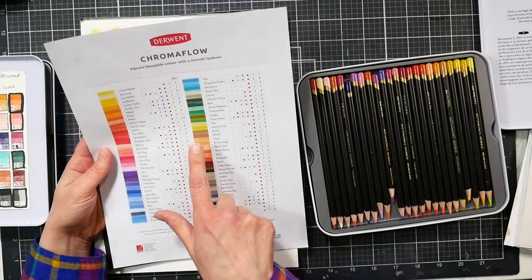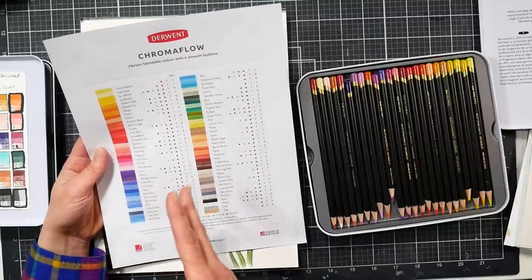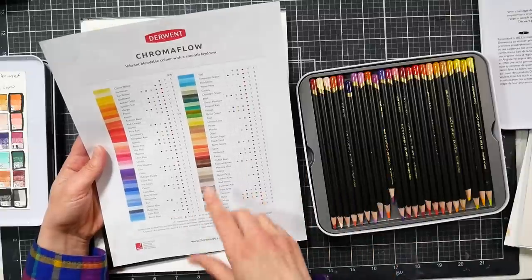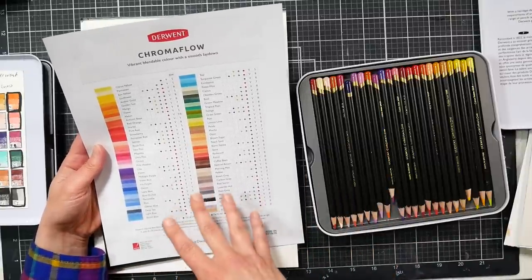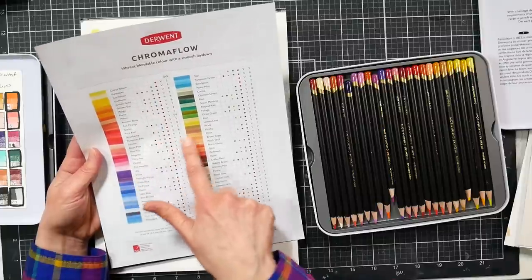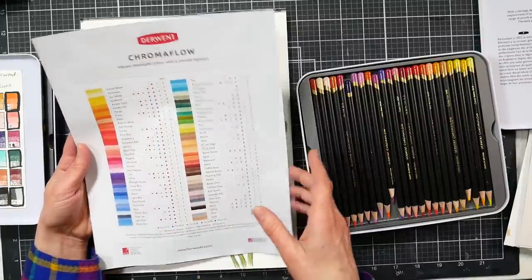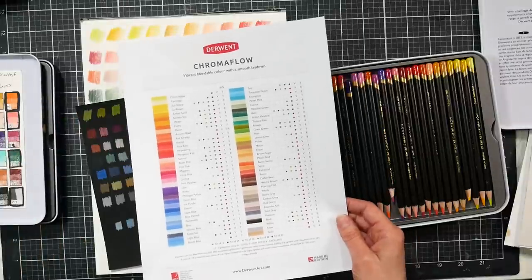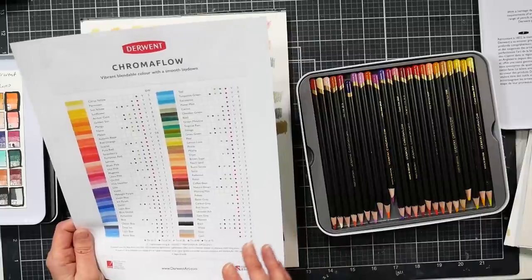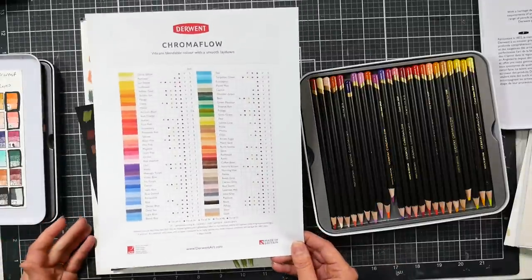Now they have the 12 and 24 set as always, but also a 36, 48, and 72 set. You might want to look at what sets certain colors belong to, so maybe everything you need is in the 36 set and you don't need the full range. The chart notes which colors belong to which set — really handy. I love these charts; I should just print them all out and put them in a binder rather than hunting them down online.